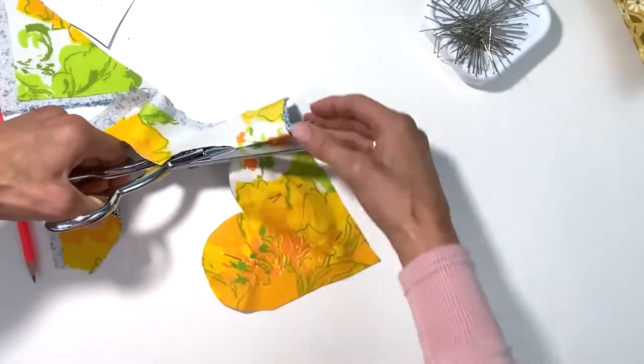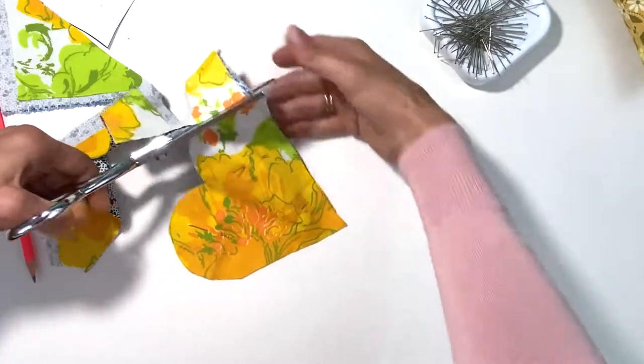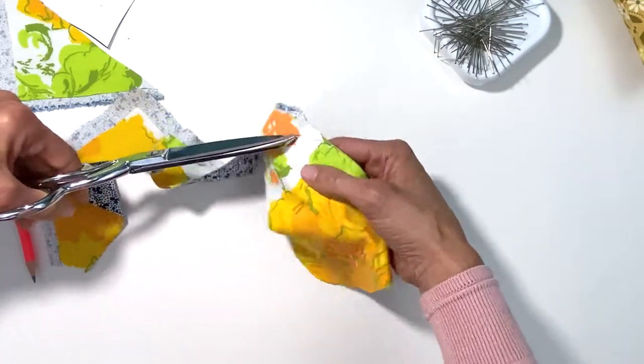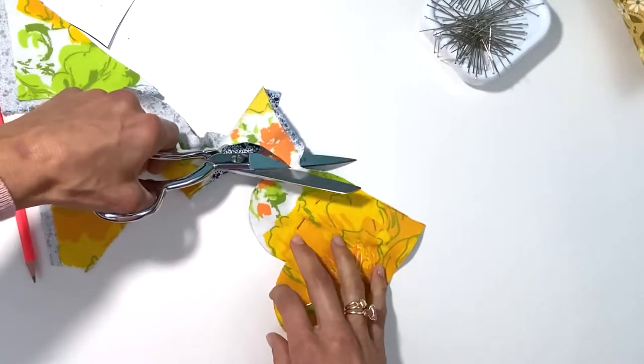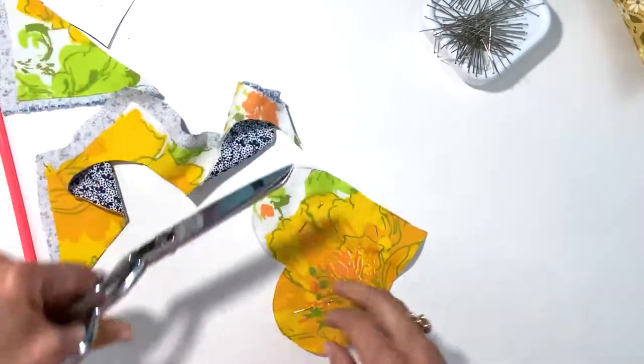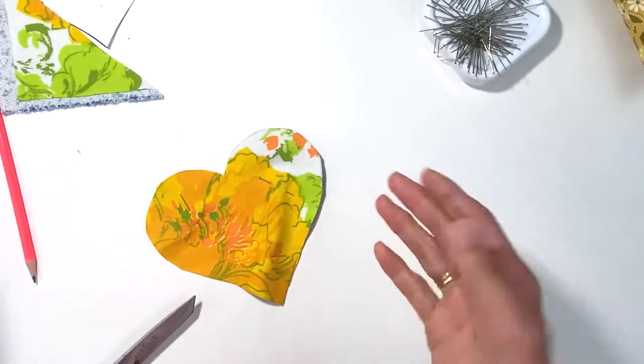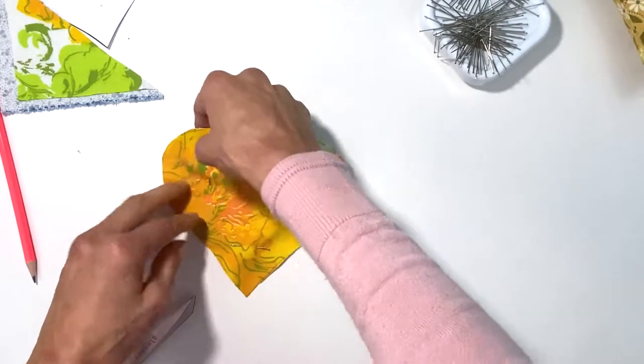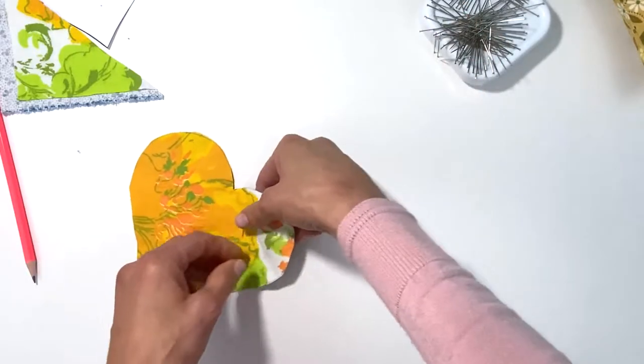I like to use my right-handed scissors — my regular standard scissors — and I'm left-handed. You saw I picked up the fabric because I struggle, but I just don't like left-handed scissors. They just don't feel right in my hand; I can't even explain it.